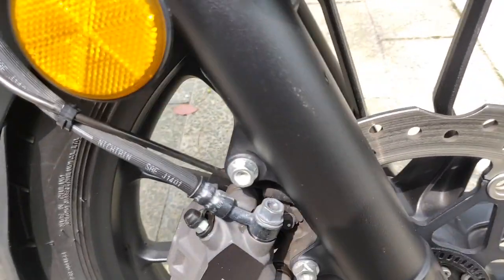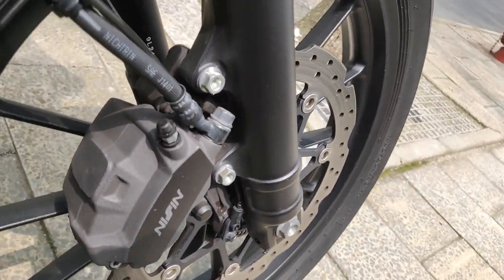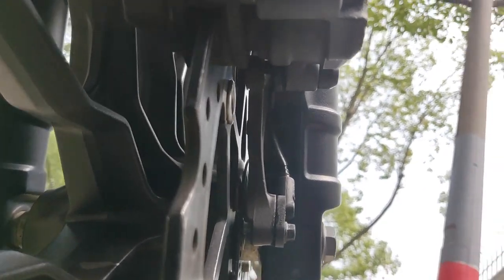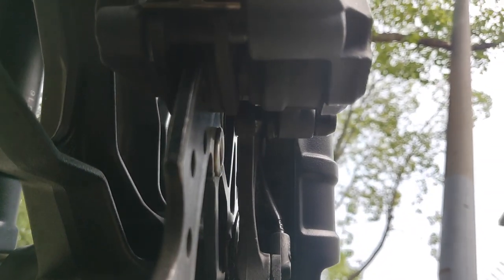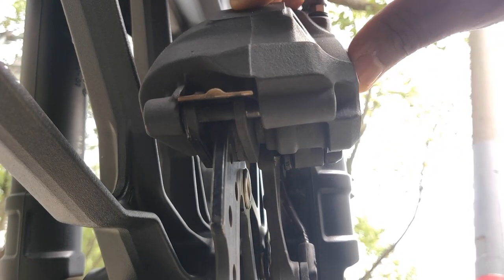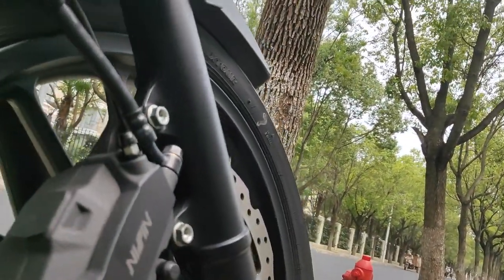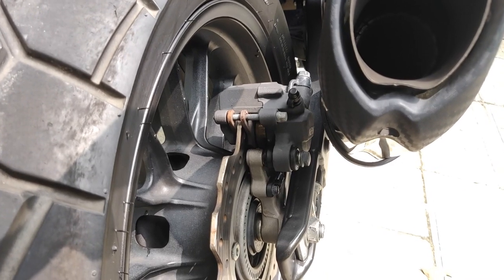The brake pads on the front are not easy to see — you have to look from the bottom. Looking from the bottom, it doesn't look worn at all; there's still a lot of pad left. The camera might not zoom in properly but if you look carefully you'll see there's still quite a bit of meat left on the front pads, which is normal because on motorcycles the front brakes are rarely used. It's mostly the rear brakes that get changed often.